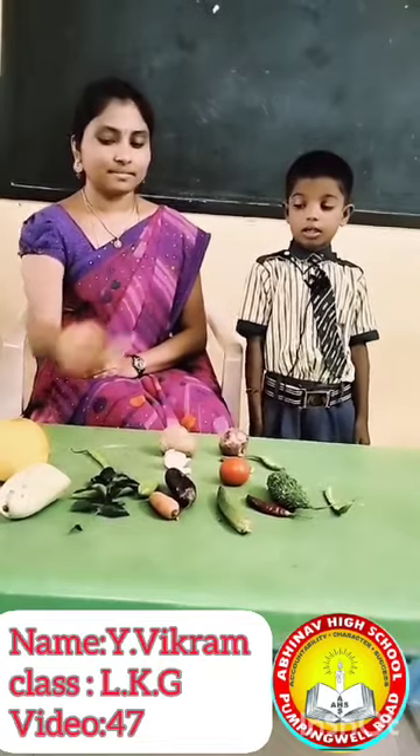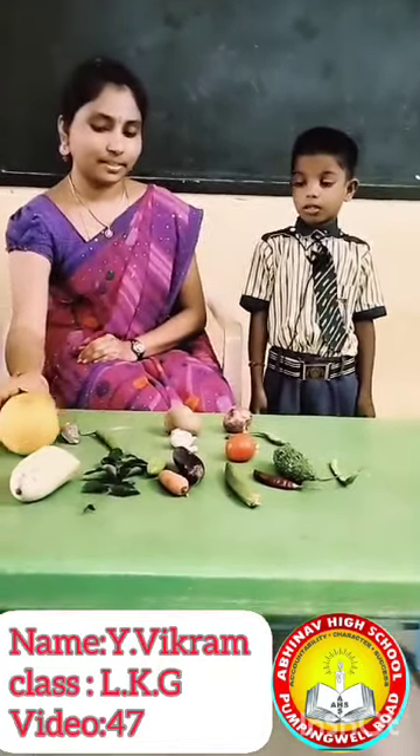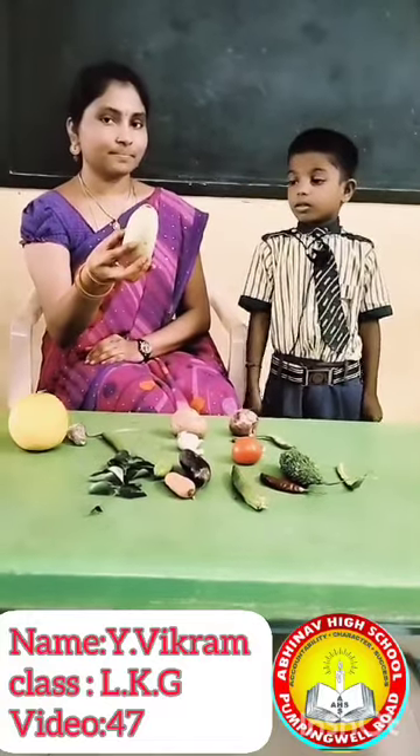What is this? Talo. What is this? Cucumber. Yes. What is this? Batilgar.